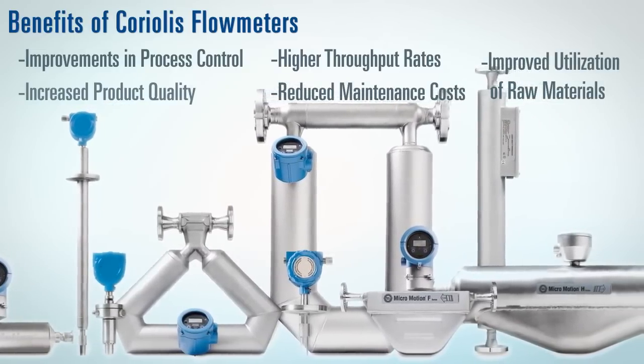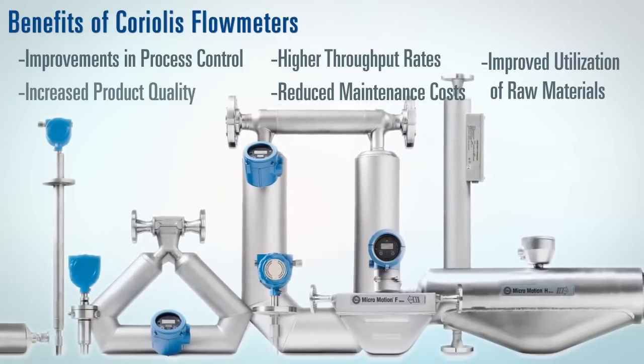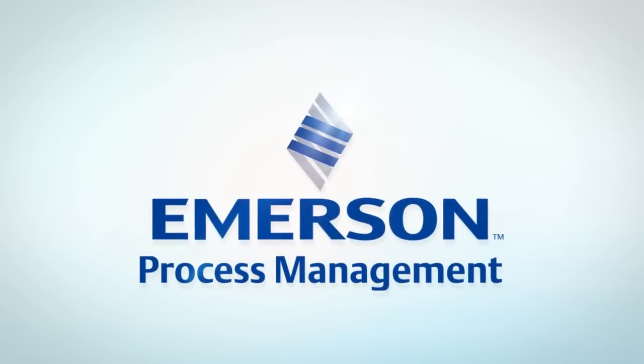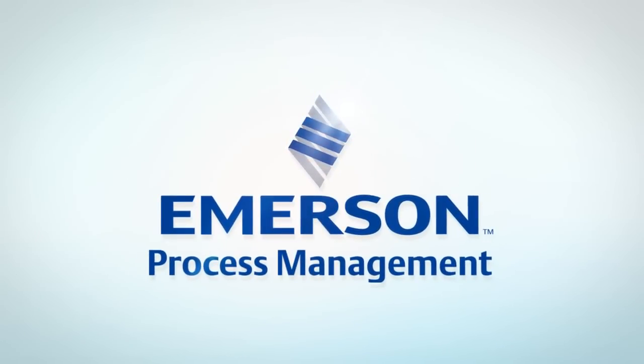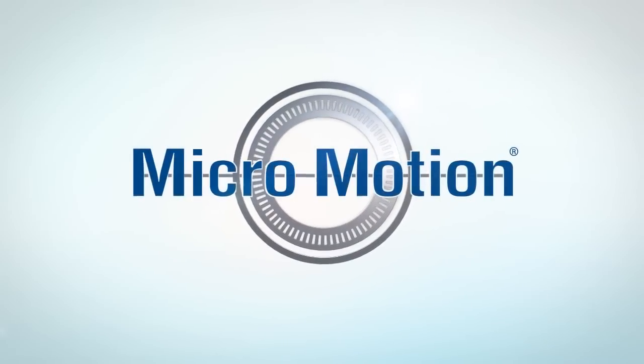The measurement is simple, robust, and reliable, and can accurately measure mass flow over an extremely wide range of fluid conditions. Robust, reliable, and accurate measurements are the hallmark of Emerson's Micromotion products. Micromotion, the global leader in Coriolis mass flow measurement.